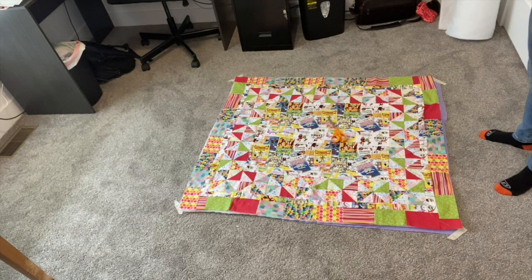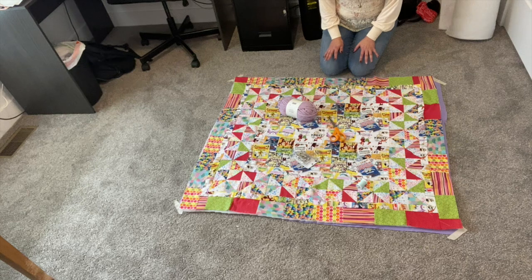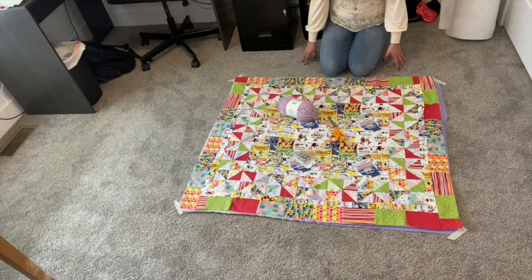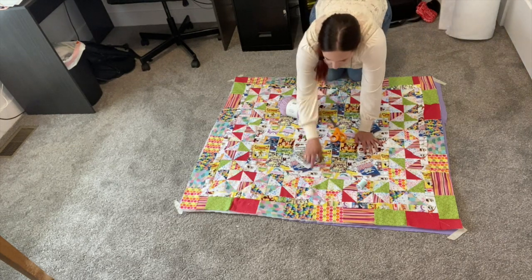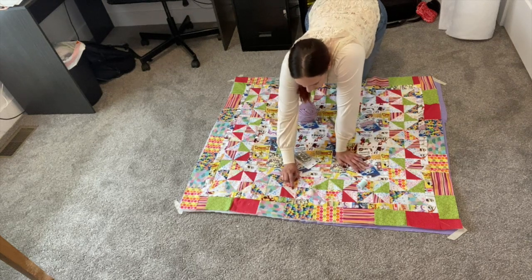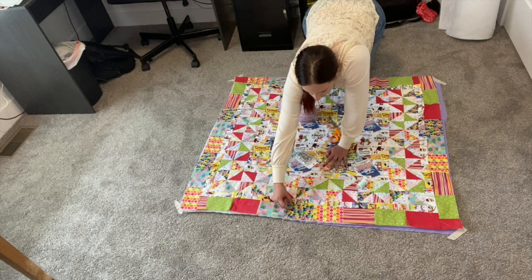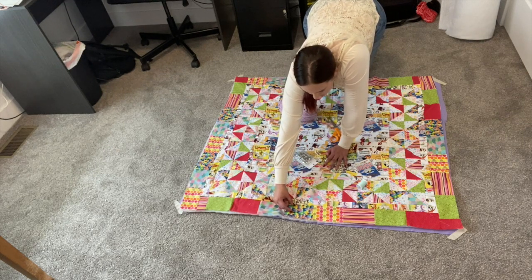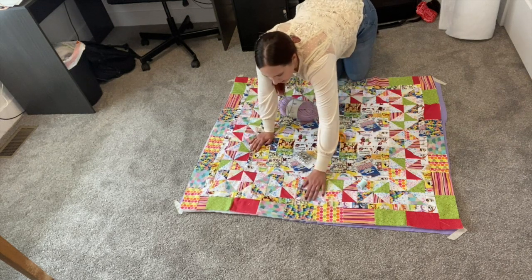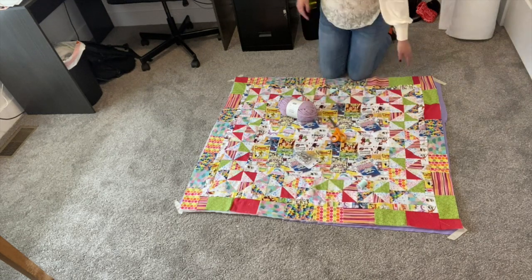Now getting ready to tie the quilt. You need some scissors, some safety pins, some yarn needles, some extra thread, and the yarn. Looking at your quilt, you want to decide where you're going to tie — everyone is a little different on this. I'm going to tie in the middle of each pinwheel, so each pinwheel will have one. And then I'm also going to tie right up here, going about an inch in from where the pinwheels meet. I'm going to grab a measuring tape to make sure that's as accurate as possible.